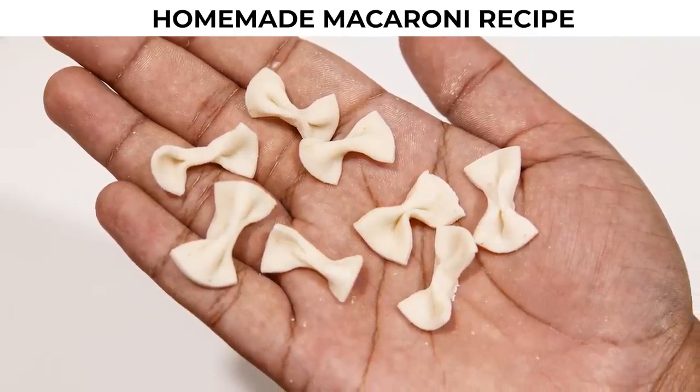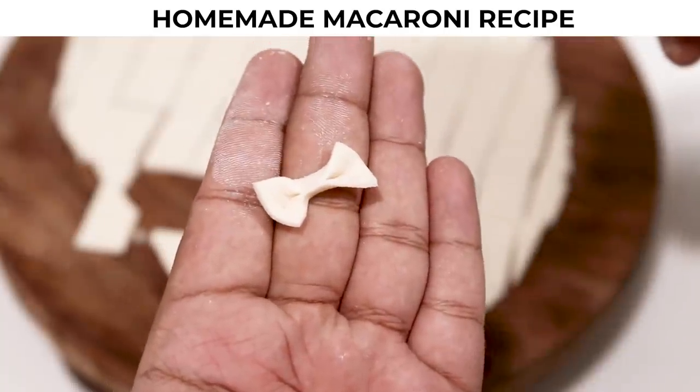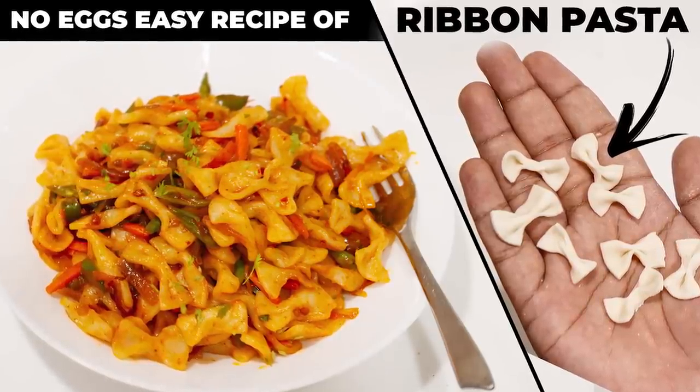Finally, I am sharing the recipe of homemade pasta. We are making ribbon macaroni today — everyone will enjoy! Welcome to Cooking Shooking. Let's make pasta at home and Indian style macaroni with it.